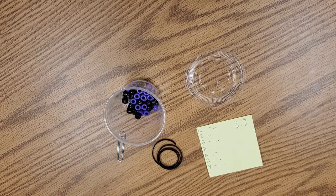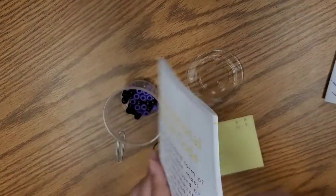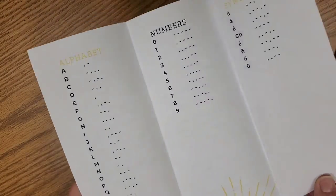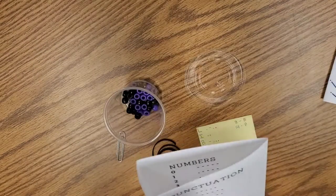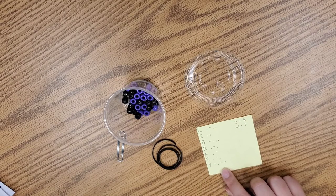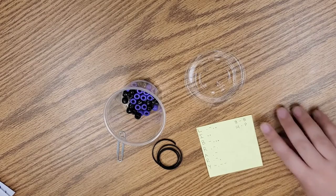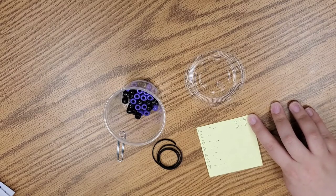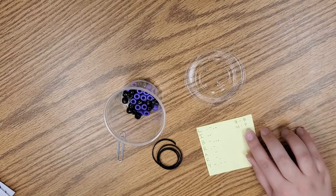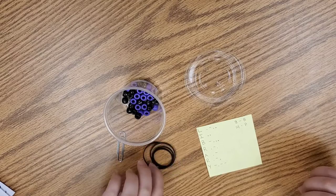So once you've chosen your word — I chose 'library' — you'll just write it down on the piece of paper. I will include these with the grab-and-go bags that we will have. It has the codes in here so you don't need to go looking it up on the internet. You'll write down your word, the corresponding dots and dashes for each letter, and then what I did to make it easier is I counted the dashes — there were eight. I'm going to make those my black beads, and there were 14 dots — I'm going to make those my purple beads.